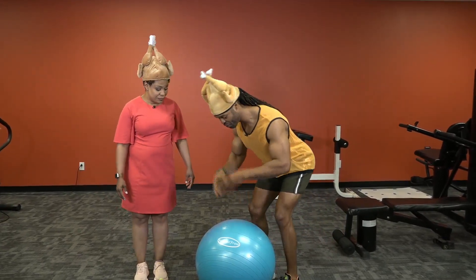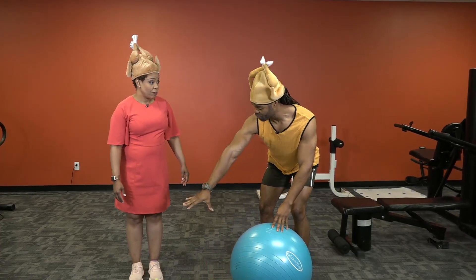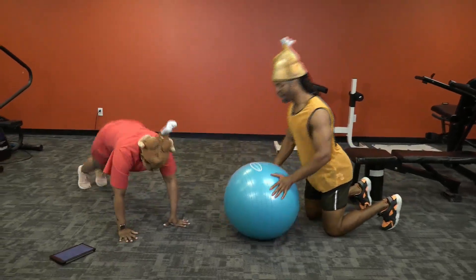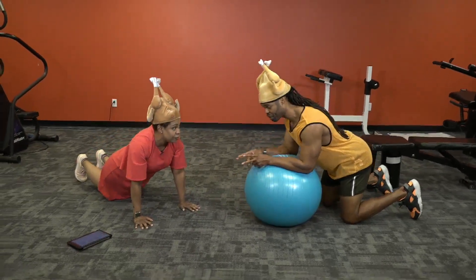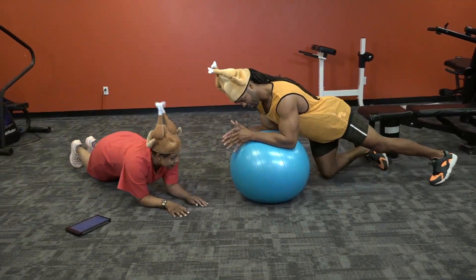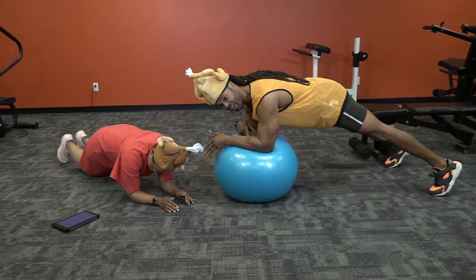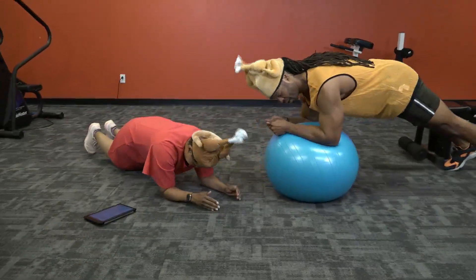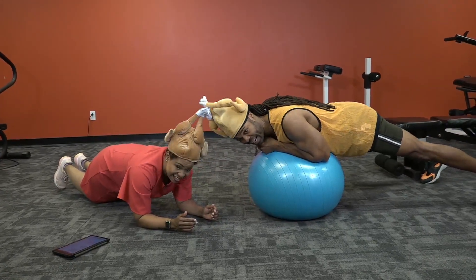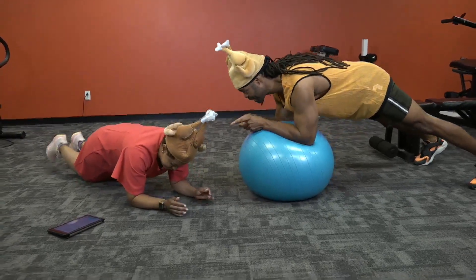I'm going to give you the more advanced version, and also the intermediate version from the floor. First thing, we hop down to the floor. There are two points: you can do a forearm plank, here on the forearms, or on the ball — it goes right on the center. The main thing is that we have our 90-degree angle here, pushing up through the forearms. We're not leaning on the floor or the ball — that is not engaging the core at all.